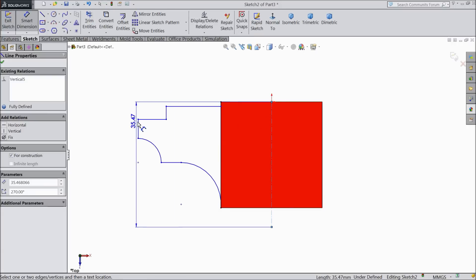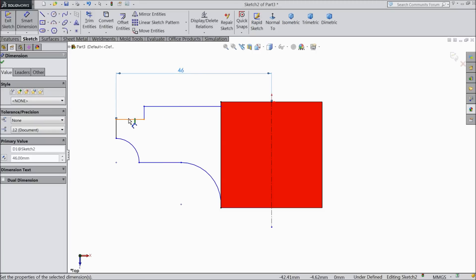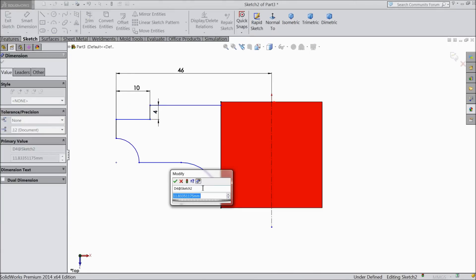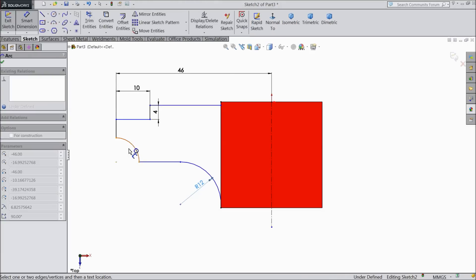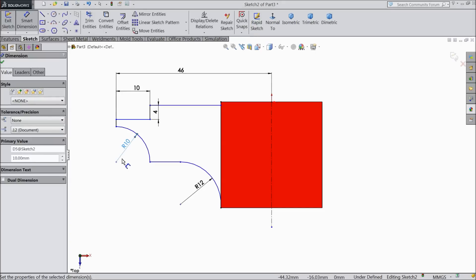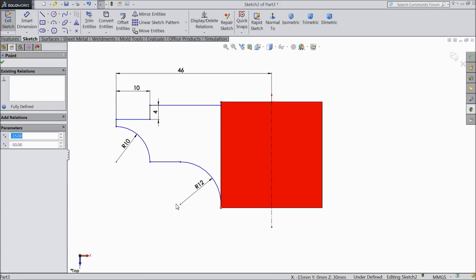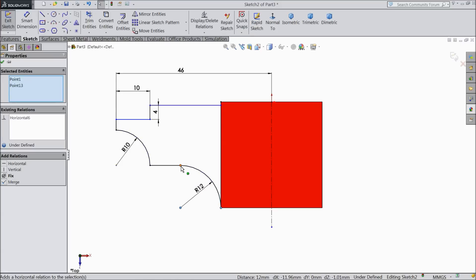First assign the dimension from outside: keep 46 mm, 10 mm, 4 mm. This diameter 12 mm, this diameter 12 mm radius, and this radius keep 10 mm. Select OK and make sure this point and this point should be horizontal. OK.